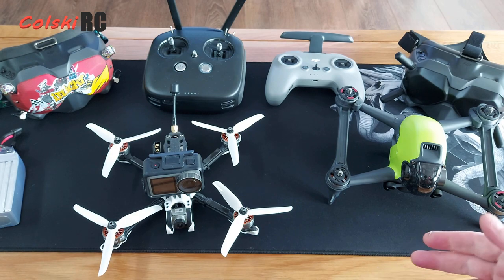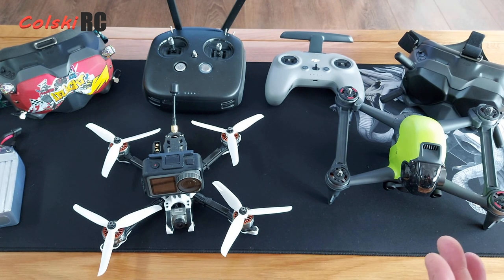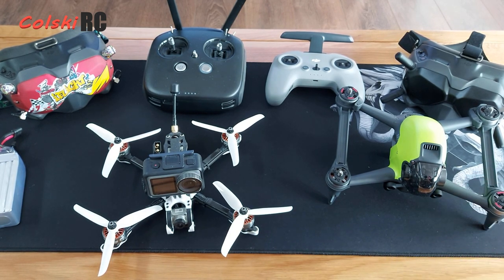The other option is the Shark Byte system, which is around £250 with a module and camera. But then you need decent goggles — say some Sky Zone 03s, which you can pick up for around £300 — and you're at £550 again. To be fair, Shark Byte isn't as refined as the DJI system right now, though they'll probably improve it over time. Getting into digital FPV is going to cost money — there's no cheap option.